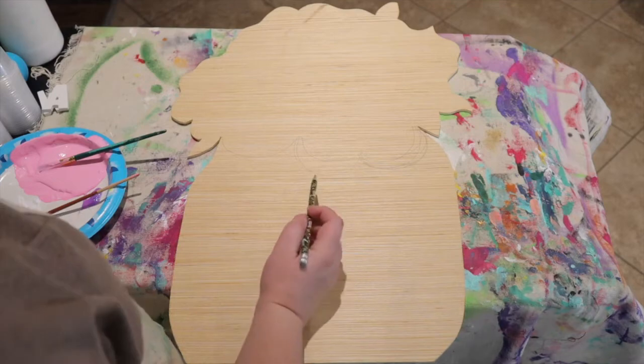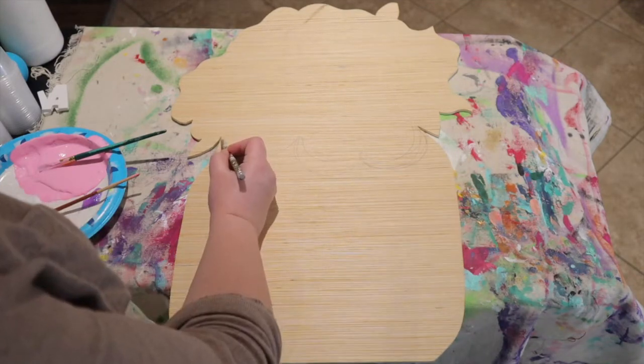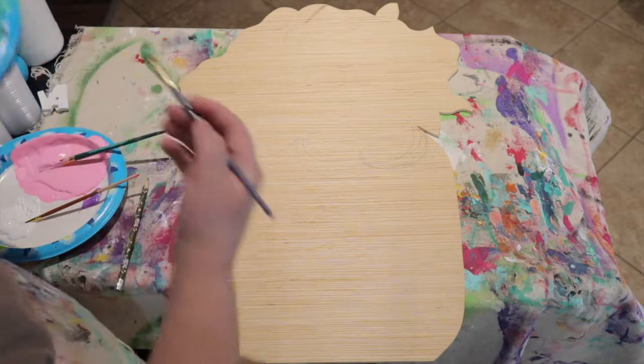The first thing you're going to do with your cutout is draw three lower petals — do a smaller petal and then two big ones, because these are going to be two separate flowers.